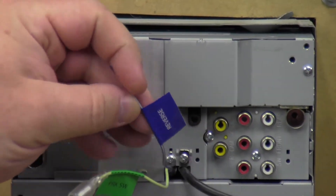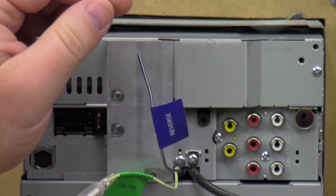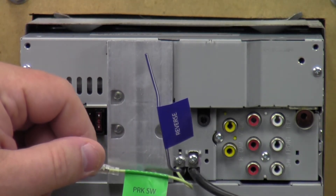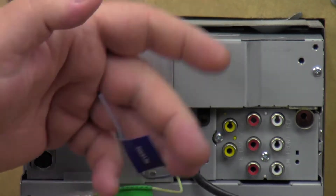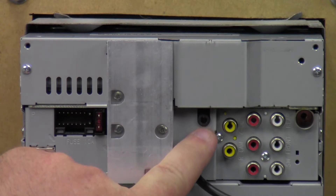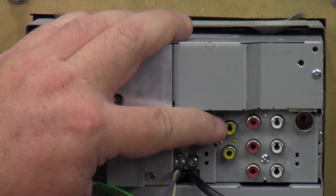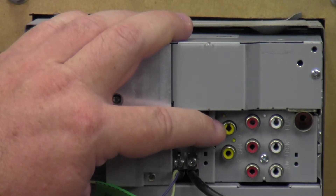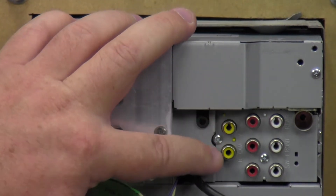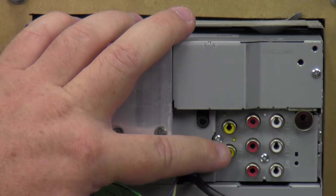Over here we have this little purple-white wire — it says reverse on it. You can hook up an optional reverse camera; when you put it in reverse, this wire energizes and interrupts whatever screen you're looking at to show you what you're backing into. This light-green wire is the parking brake switch wire, so when you're stopped you can put your parking brake in and watch videos. Right here is the iPod/audio-video input — a special cable to get from Kenwood for full capabilities of your iPhone or iPod. Over here we have video output, so if you like multiple screens you can send video out to other screens. This other yellow part is the rear camera input — this is where you connect the video feed from your rear-view camera.